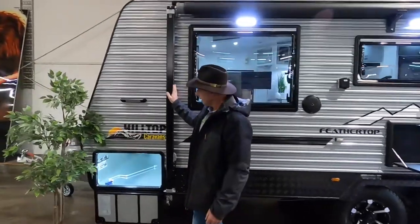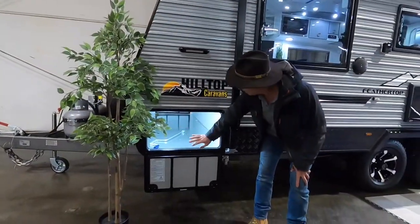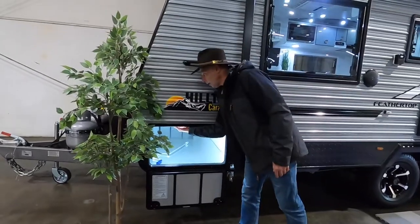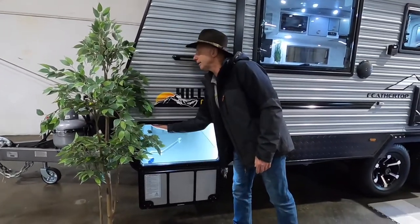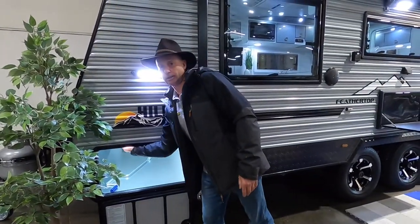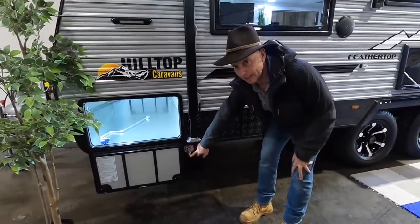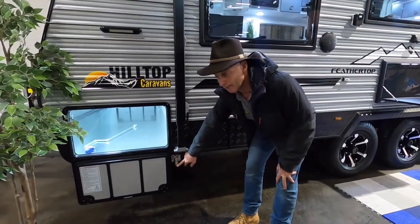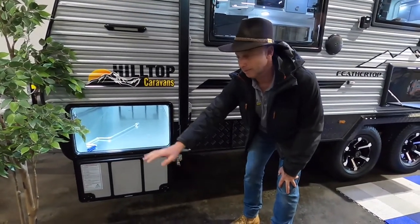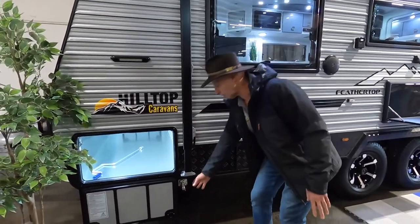Our Dometic awning and our tunnel boot with galvanized sheet protection goes right through. It's got its own light inside the tunnel boot, and there's also a light up here switched from inside the tunnel boot. Just down here we've got our gas bayonet fitting, which is perfect for a barbecue — either on a slide to come in and out, or just a barbecue on a table outside.